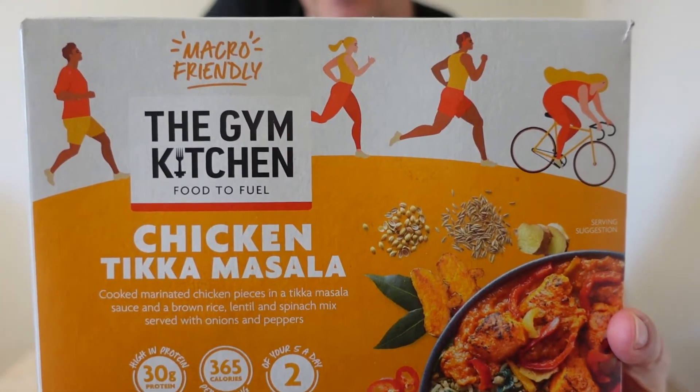Hi everyone, welcome back to another review. Today I've got a product from the Gym Kitchen — it is a chicken tikka masala. These can be found in Tesco's, or at least that's where I got this one from. It's a frozen ready meal. Let's have a look and see what it says on the box. You cook it from frozen. It's a chicken tikka masala: cooked marinated chicken pieces in a tikka masala sauce, with a brown rice, lentil and spinach mix, served with onions and peppers. 400 gram box. This cost me £2.50 from Tesco's.